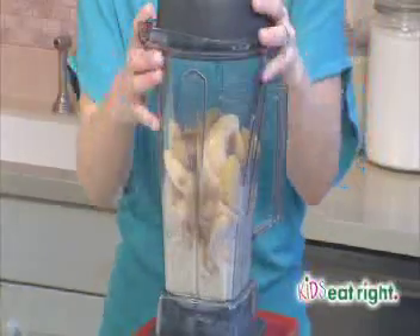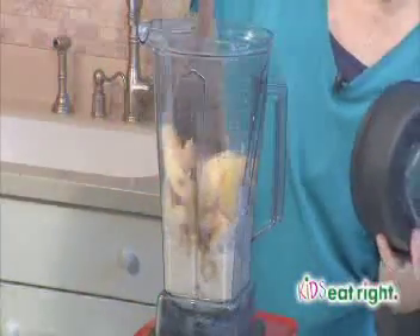If your blender gets stuck, just use a spoon to keep pushing the peaches down.